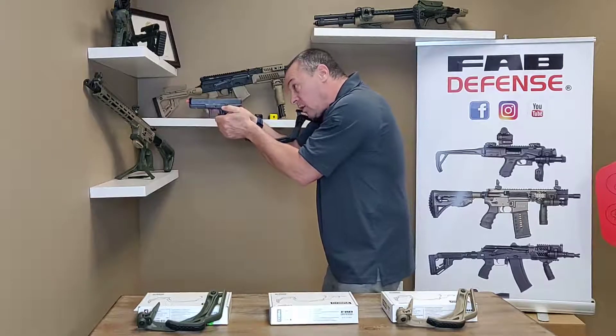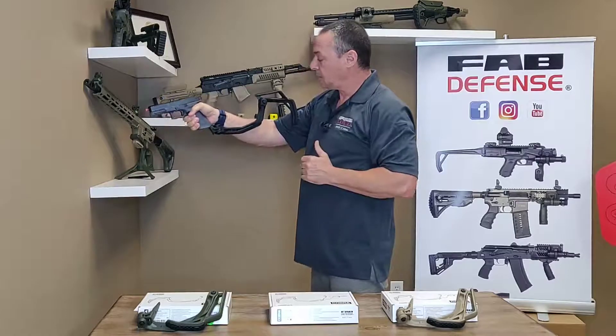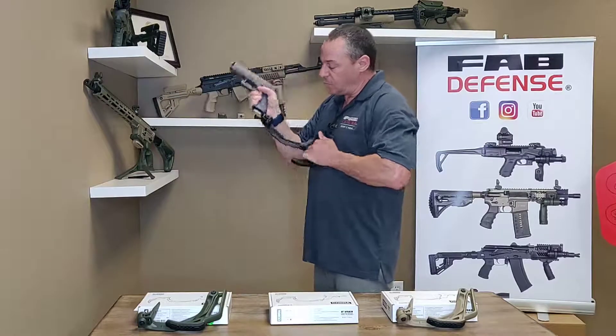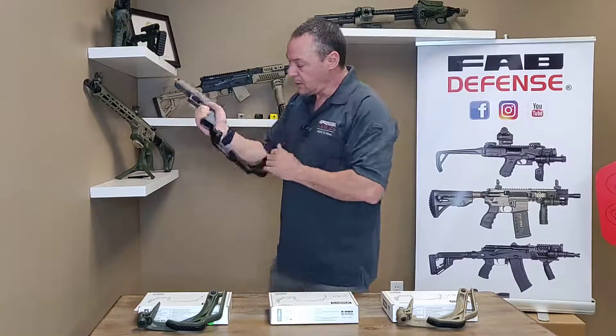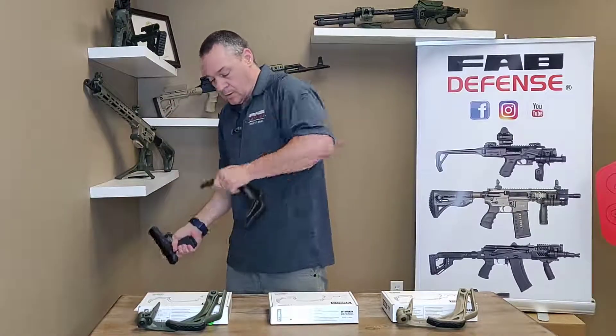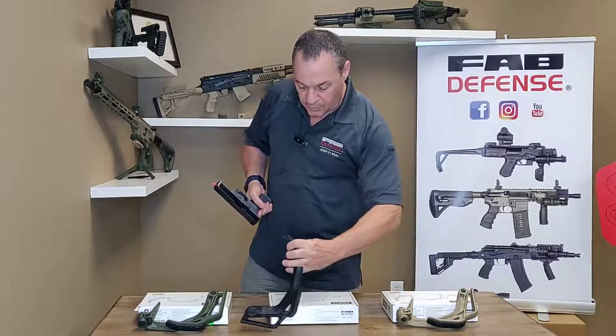Once it's on, you have a cheek rest. You can get a good sight view. Very easy to deploy, very easy to fold. And if you want to take it out, there's a little button here — simply push out and it's out.